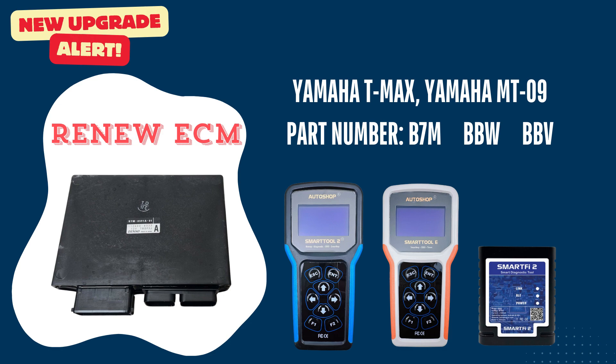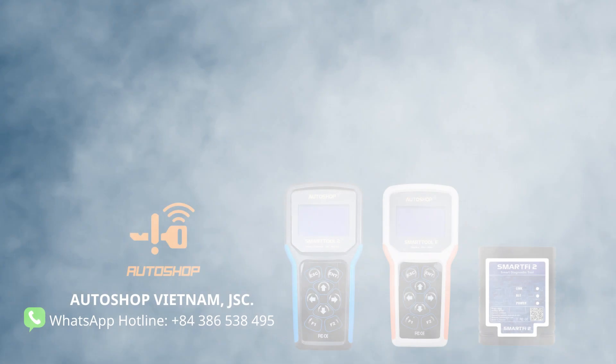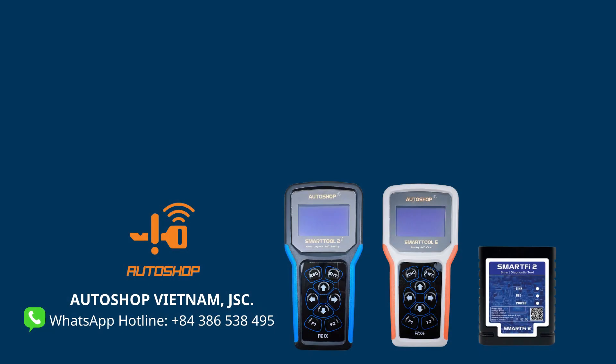If you would like to upgrade this function on your SmartToon 2, SmartToon Eco or SmartFi 2, please contact Auto Show Vietnam via our WhatsApp hotline. The upgrade for this function will be done online and it will incur a fee.